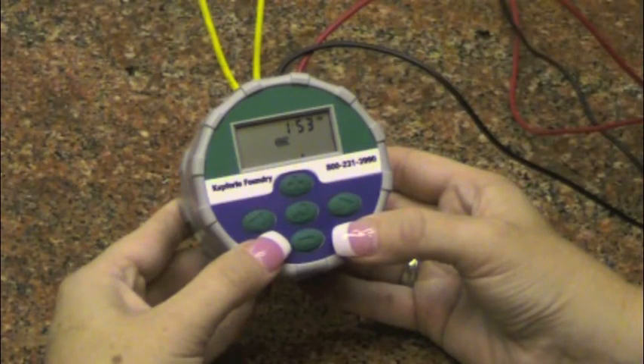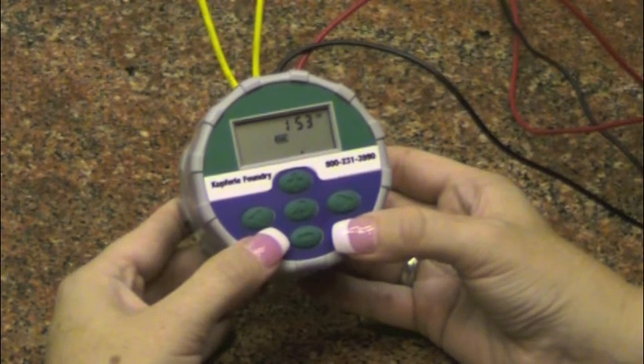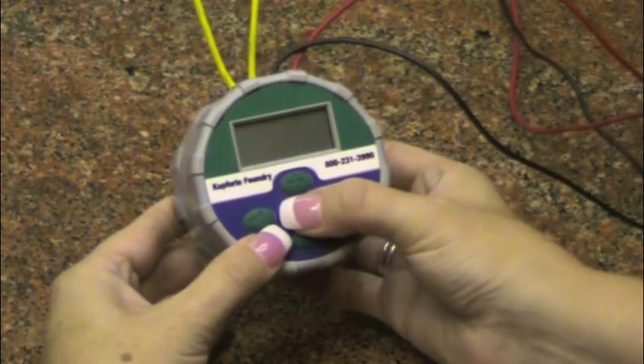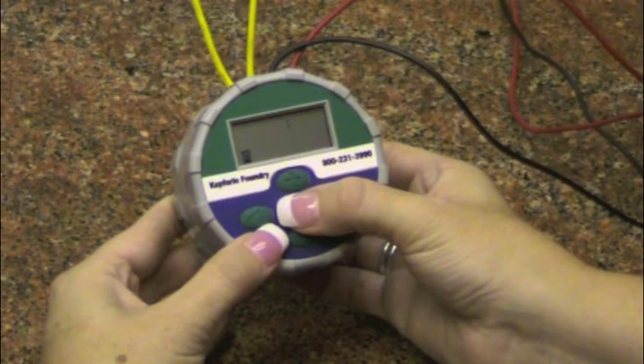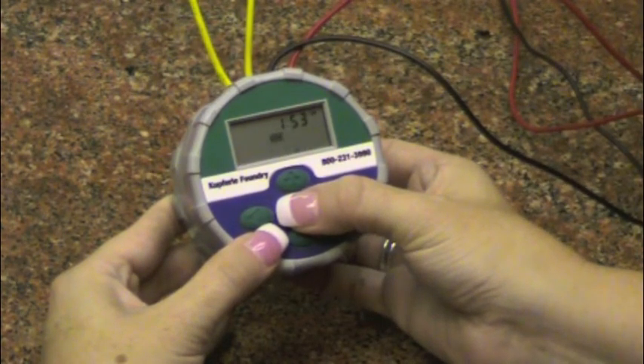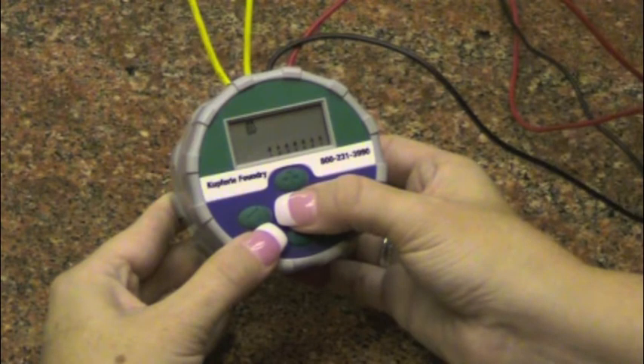Controller shutoff mode: the last menu will allow you to completely shut off your controller without affecting your previously set options. However, please remember this is a shutoff mode — if you allow your controller to go to off mode or fall asleep at this menu, the controller will shut down and will not run your set program. This menu is available for any period of time where flushing has to be stopped over a long period of time, and the unit can be shut down without losing any settings.